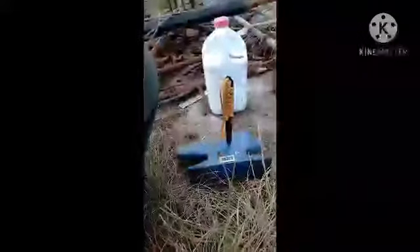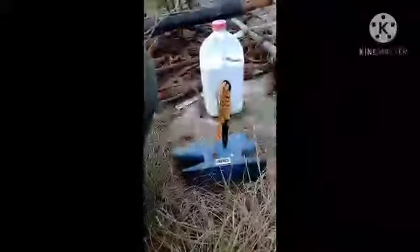You ever seen a knife that can stab through an anvil? Do yourself a favor and go out and get a piece of railroad track. That is all.